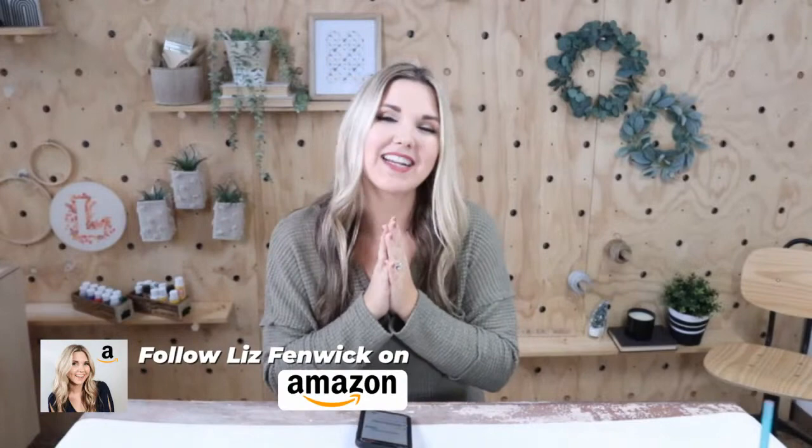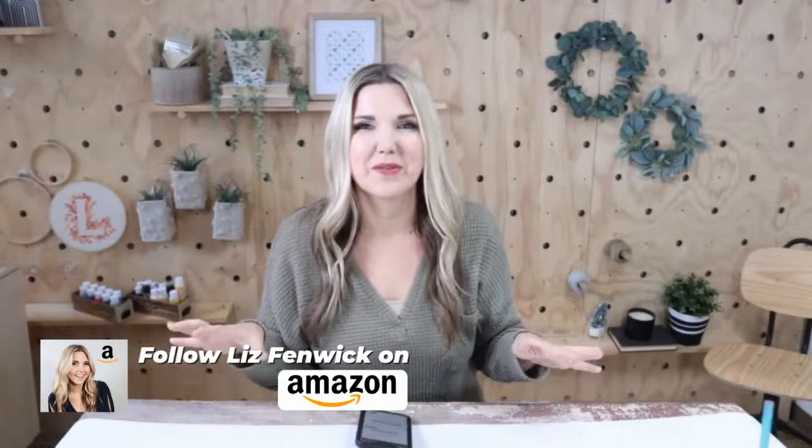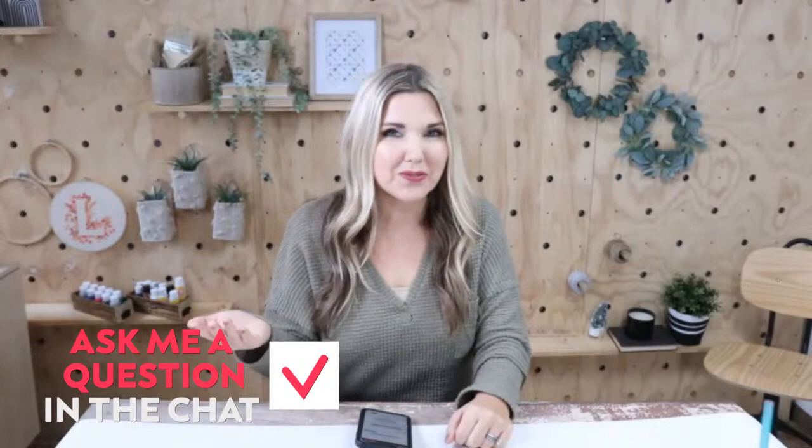Hey everyone, welcome to today's live stream. I'm Liz. I have a DIY YouTube channel called Liz from the Comic DIY. Today I'm sharing some last minute gift ideas that you could pick up. The cool thing about Amazon is you can definitely get all of these items before Christmas. I'm here today with my content manager Delaney. She's going to be manning the chat, so if you have any questions, just leave us a comment.